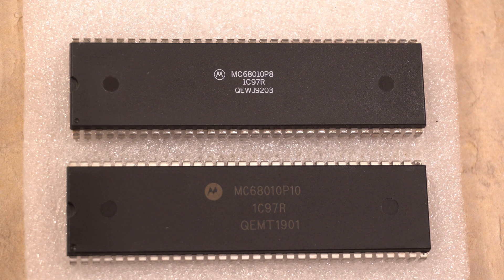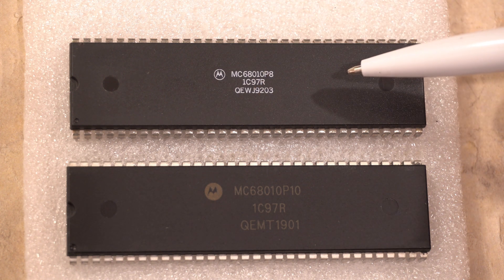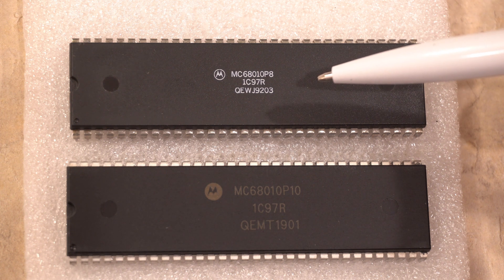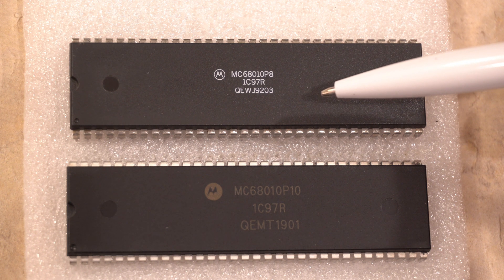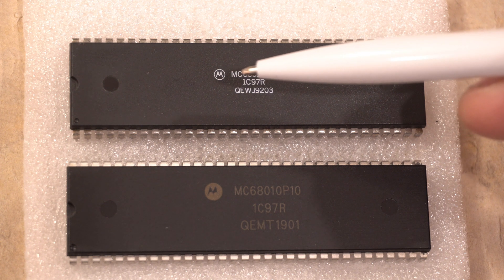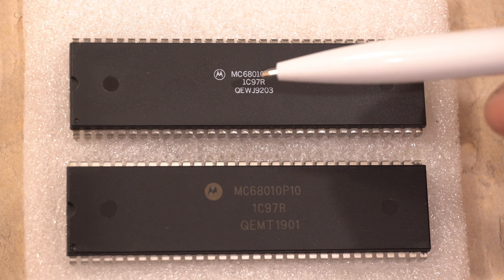There are a few things that are common across all of them, and I will show you what they are. First of all, this is the real 68010 running at 8 megahertz maximum suggested frequency. It has a part or run code — 1C97R — and the date code is 9203, which should be the third week of 1992. As you can see, nice Motorola symbol, nice clean cut, very bright white lettering. It might vary from chip to chip but they're very sharp and very clear.